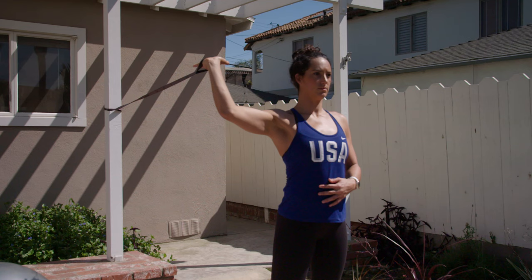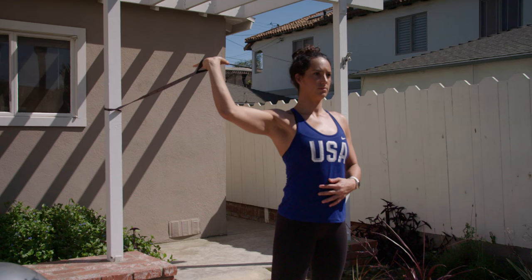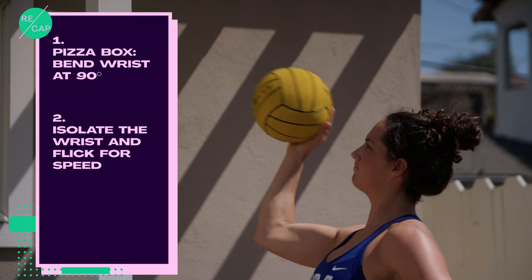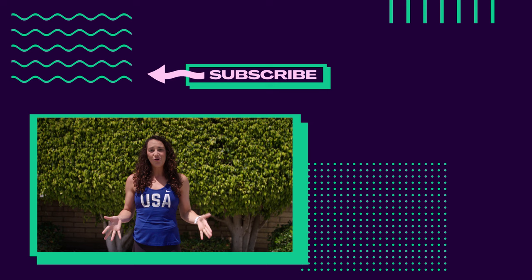Remember these tips to help up your game: pizza box — make sure you bend your wrist back 90 degrees or even further. Isolate the wrist and flick for speed. Point in the direction you want the ball to go. Thank you so much for watching — make sure you guys try out these tips and tricks at home and let us know how it goes in the comments below.